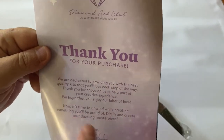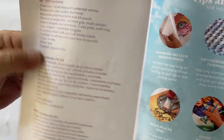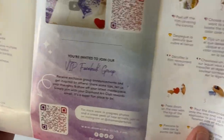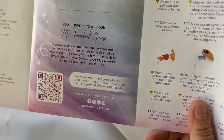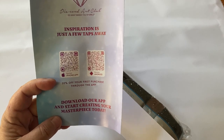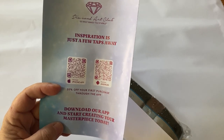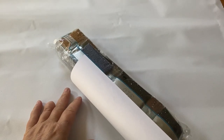You also get a pamphlet: a thank-you note from the founder, what's included in three different languages, tips and tricks, a 10% off thank-you discount, step-by-step video instructions via QR code, a link to the VIP Facebook group — which I highly suggest — and step-by-step instructions. If you haven't downloaded the Diamond Art Club app yet, you get a one-time 20% off your first purchase through the app.